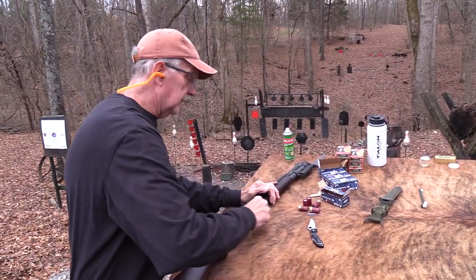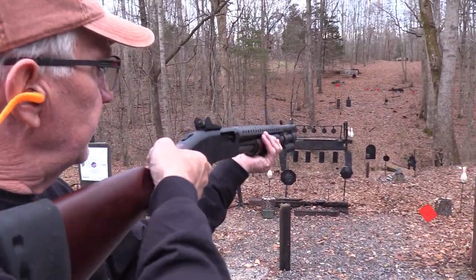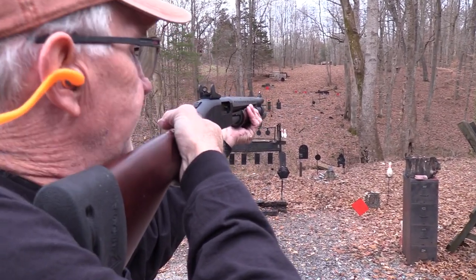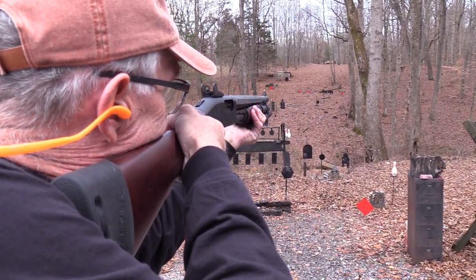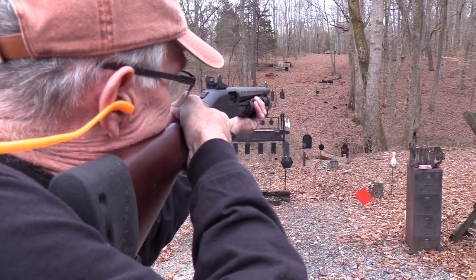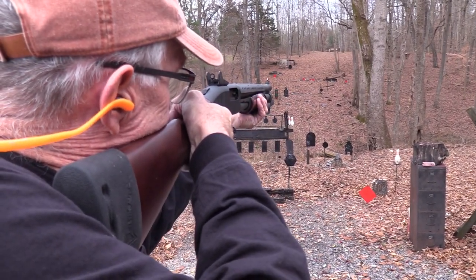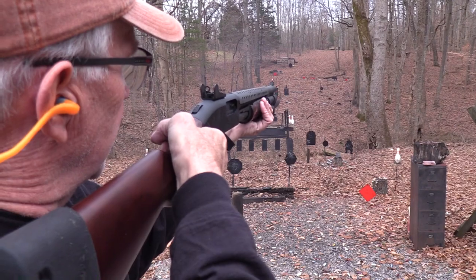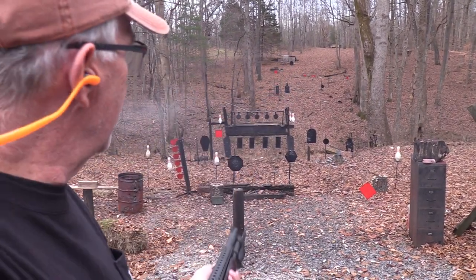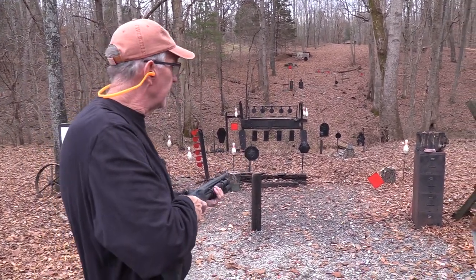Did I put enough in there? Hopefully. Mr. Ram — might have to hit him on the horn. Too high. There we go. Tilt the ball. Now we'll end it properly with a round on the gong.